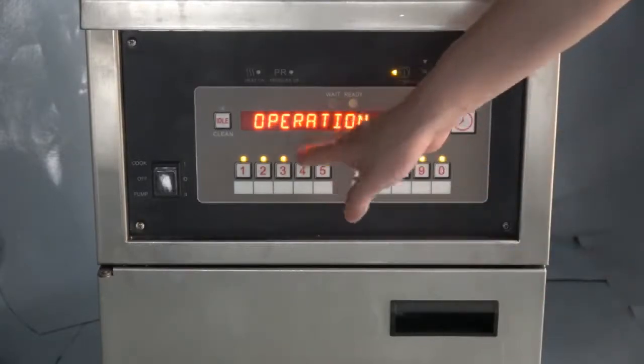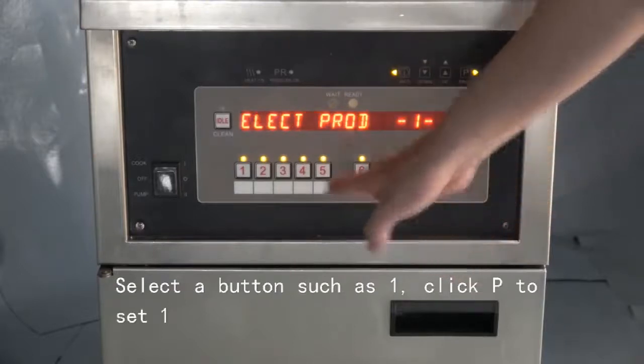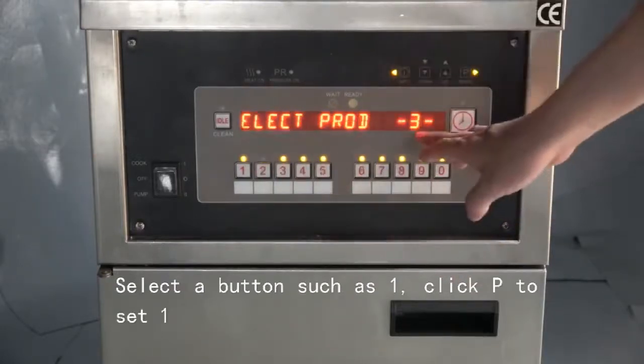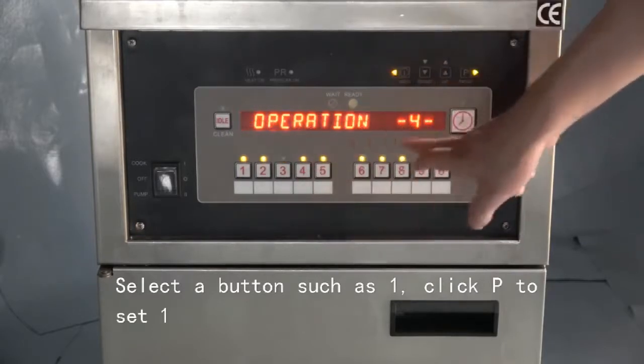You can see many buttons. We can choose one of them to set. For example, this time we choose button one.